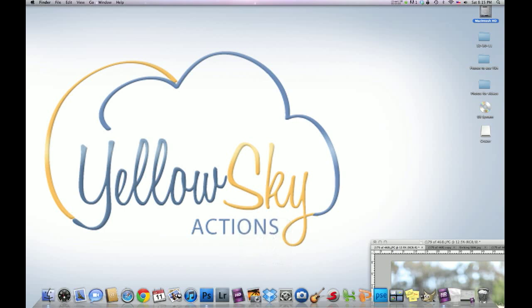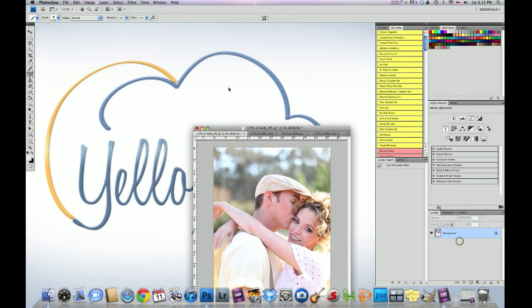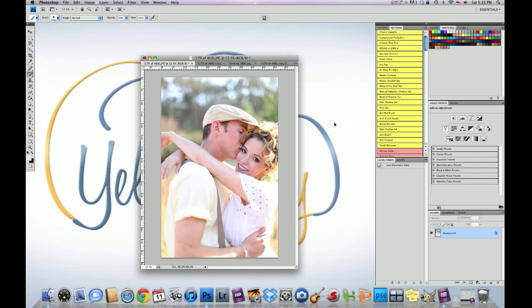Hey guys, Hilton here with Yellow Sky Actions. It's been a while since I've done a video tutorial so I'm going to do another one tonight. This image right here — straight out of the camera — I used a 5D Mark II, shot it in manual. 50 millimeter 1.2 lens, aperture was 1.2, shutter speed was 1/640 seconds, and ISO was 100. Here's the before and here's the after — I'll show you how we did it.